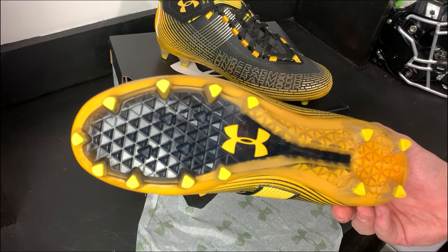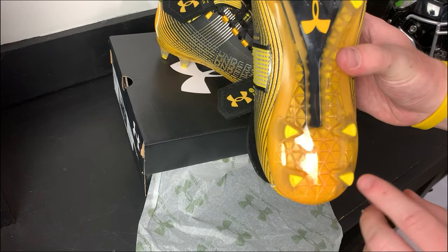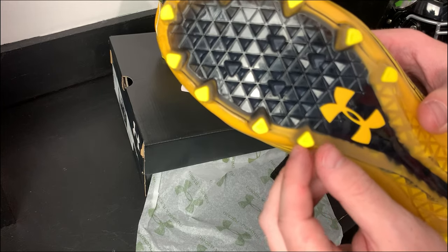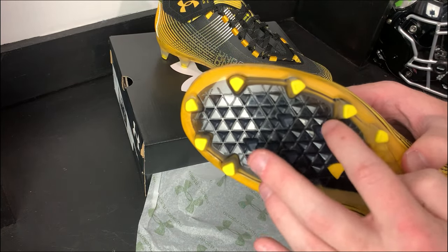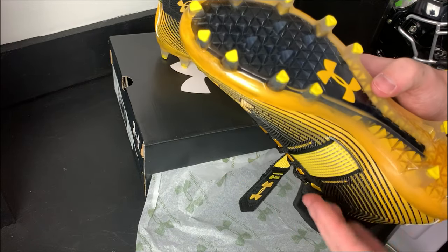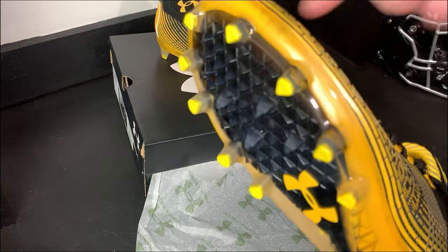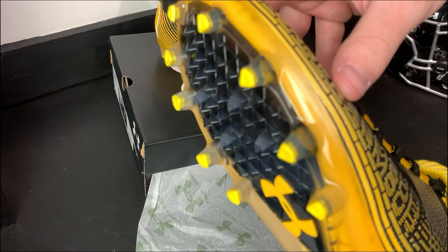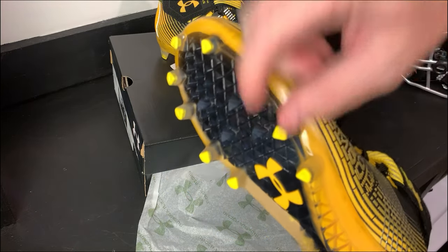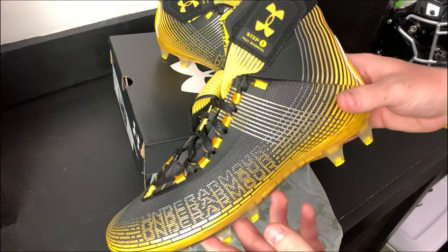The traction plate is the same exact one from the last Under Armour Highlights. You have some triangle studs in the rear, a couple of baseball-diamond-shaped studs along the side, and some smaller inner teeth to help dig you out of high grass. All the tiny triangles in the forefoot area are actual spikes, so you've got long studs and short studs, which should give you no problem getting traction on whatever surface you're playing on.